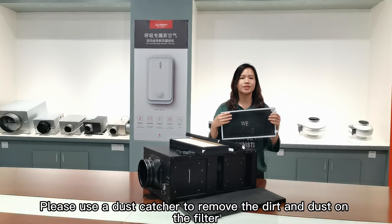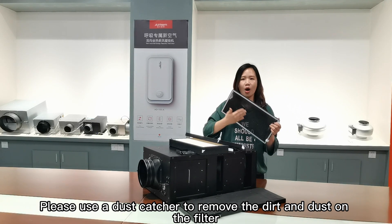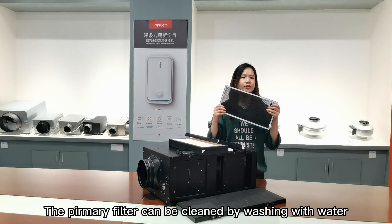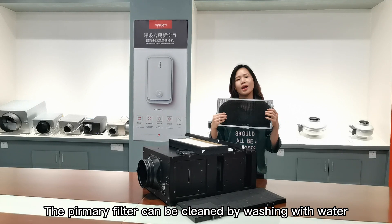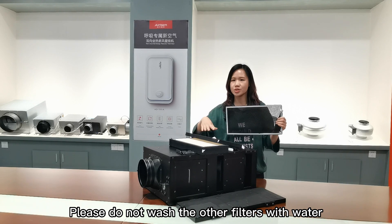Please use the dust catcher to remove the dirt and dust on the filters. The primary filter can be washed with water. Please do not wash other filters with water.